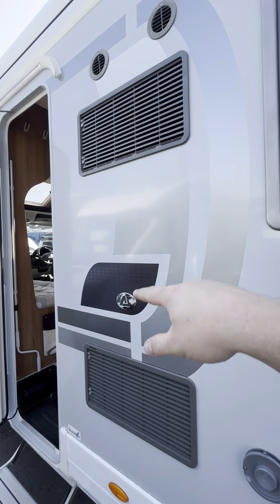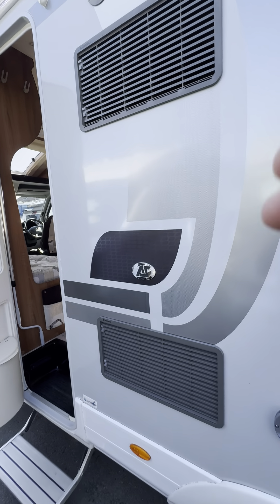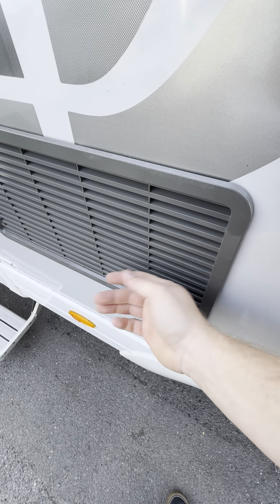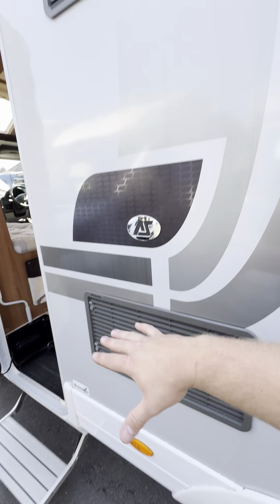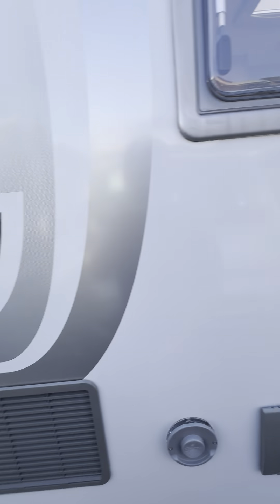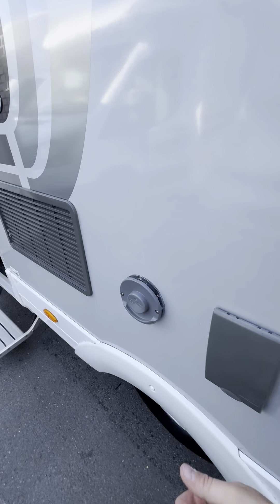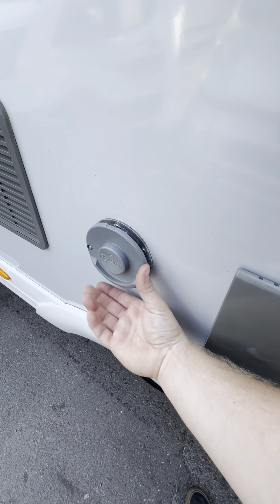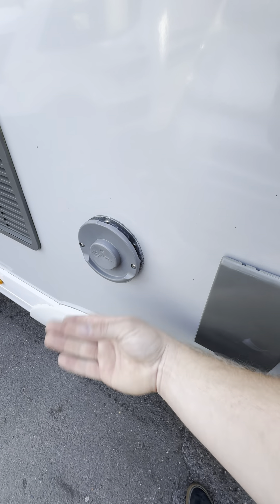You've got these two vents just here — these are both to do with the fridge. If you've got the fridge lit up on gas, you'll probably be able to hear a sort of burner noise just down here. That is the access to the back of the fridge just there. Sorry about the noise — there's a jet wash going over there.